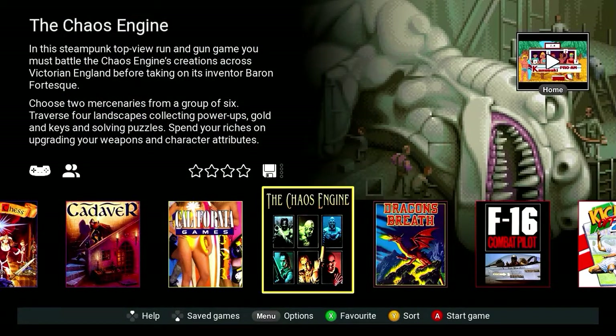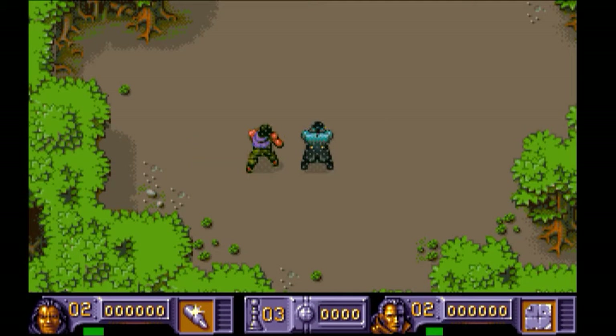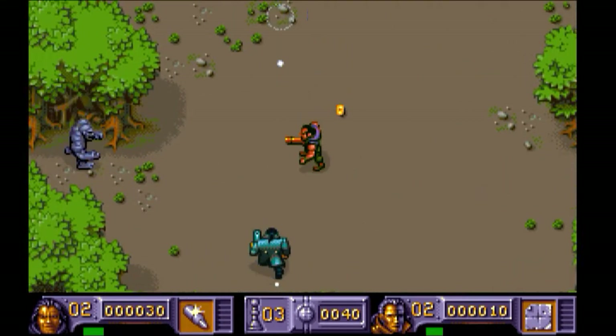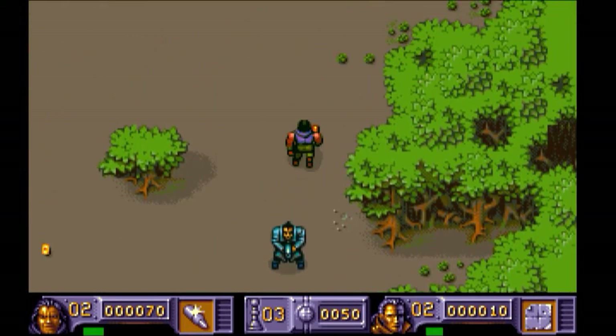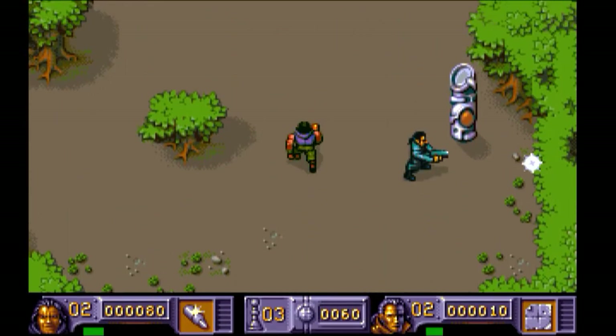The Chaos Engine — probably in my top three Amiga games. Been playing it recently on the CD32, and this plays exactly the same. I'm really pleased that I've got a quick fix version of this. One of my favourite games — it's been on everything, it's in everybody's top five, maybe top three. It is a cracking game. There's not a lot you can really fault with it. I love every minute of playing this, I just wish I was better at it.